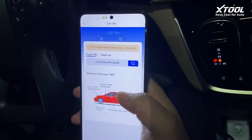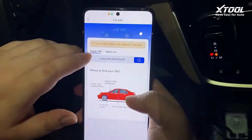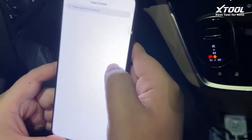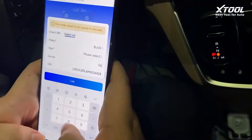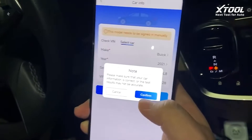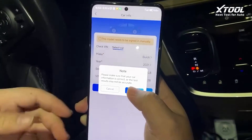Now we have connected to the 8020, and it shows the VIN code of the car, but we still need to select it. This is a 2021 Buick GL8. Make sure the car information is correct or the test result may not be accurate. Confirm.